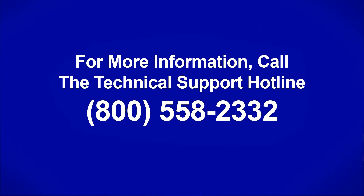So there are your procedures for testing QUAT sanitizer. If you have any questions or need service, please call us at 800-558-2332. Thank you.